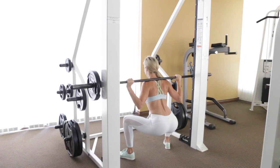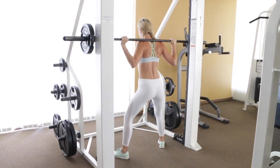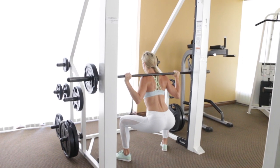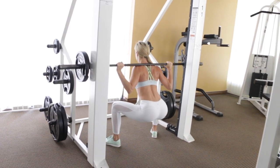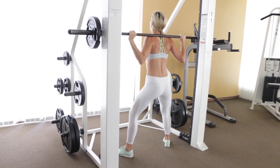To do the barbell sumo squat, you're going to start by loading your weighted barbell onto your back. Step your feet super wide like a sumo squat position with your knees and toes pointing out. Then sit down deep into your squat — you should feel a stretch in your inner thighs and glutes.